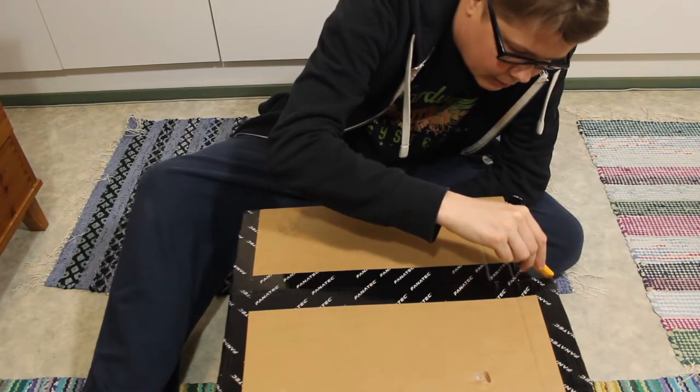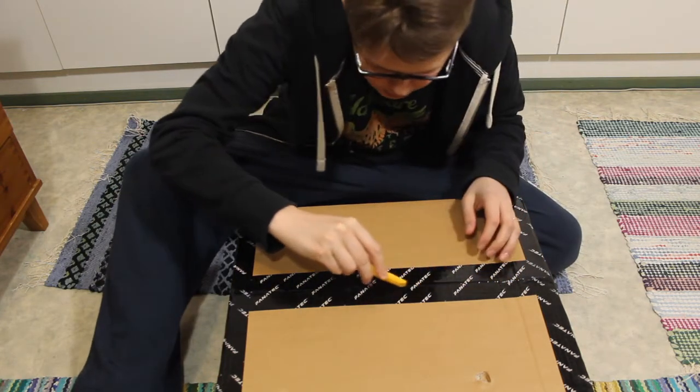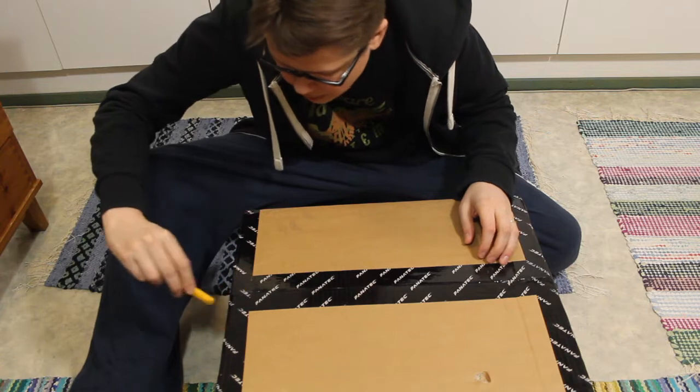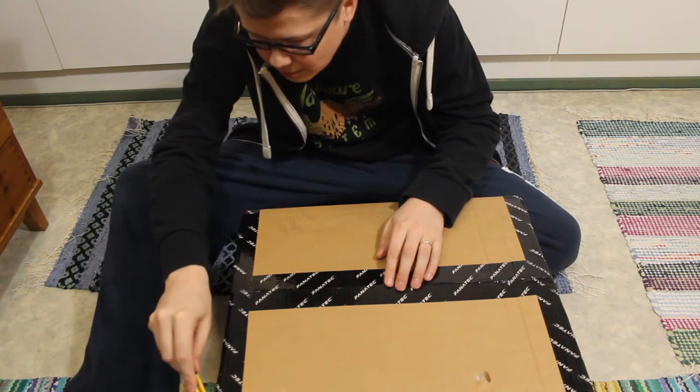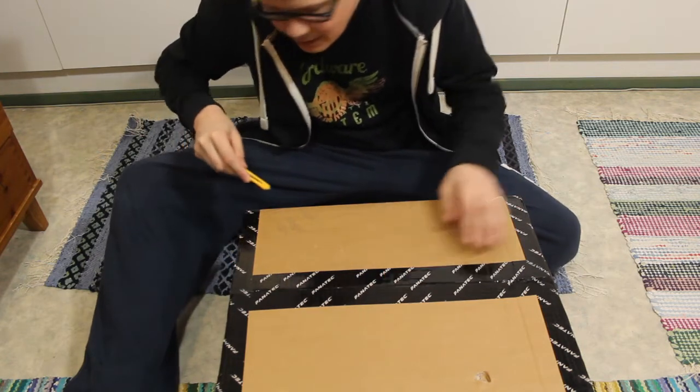Here goes my yellow little box cutter. Interesting — I've been dreaming about this and now it's here.